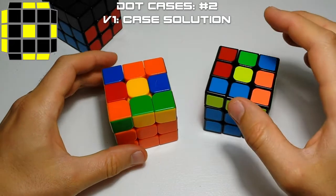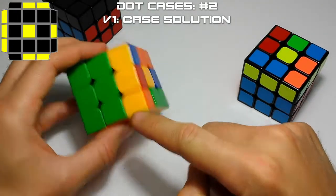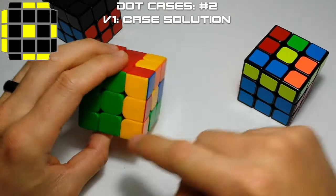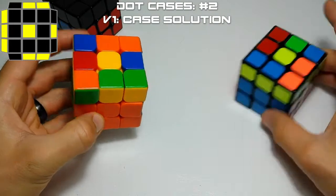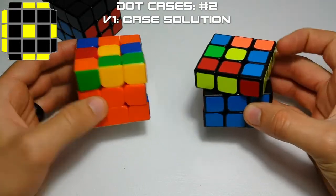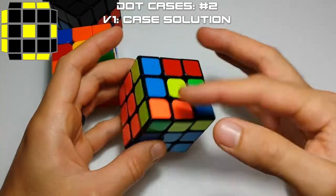The other case we're going to cover is case number two from the Speed Solving Wiki. This is where you have your bar and then you have two blocks next to each other — a full line here, a little two-bar here, and a two-bar here. There's only one version of this; you only have to learn a left or right hand version. It's a symmetrical case. And there's two ways to solve this.